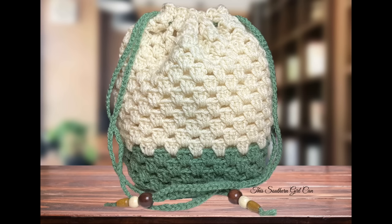Hey y'all, welcome back! In this video I'm going to show you how to make a really easy granny bag that I've been making for years. It was taught to me when I was very young, so even a beginner can make one of these. The color choices are endless and I know you're going to have a lot of fun with this one, so stay tuned!